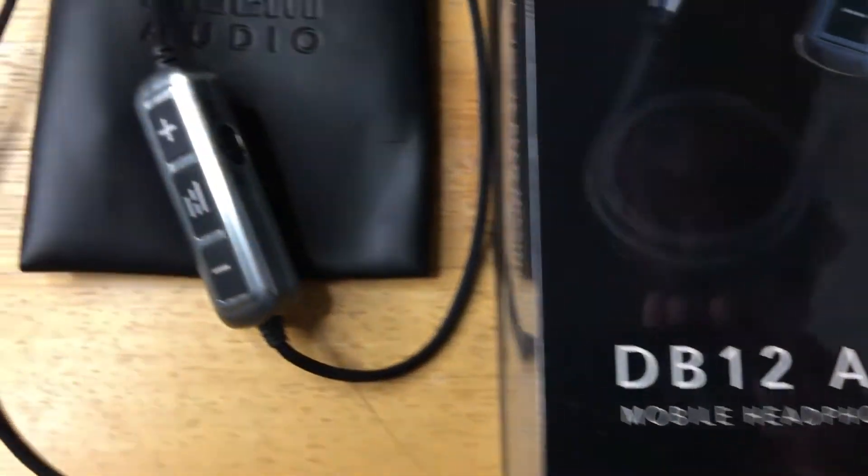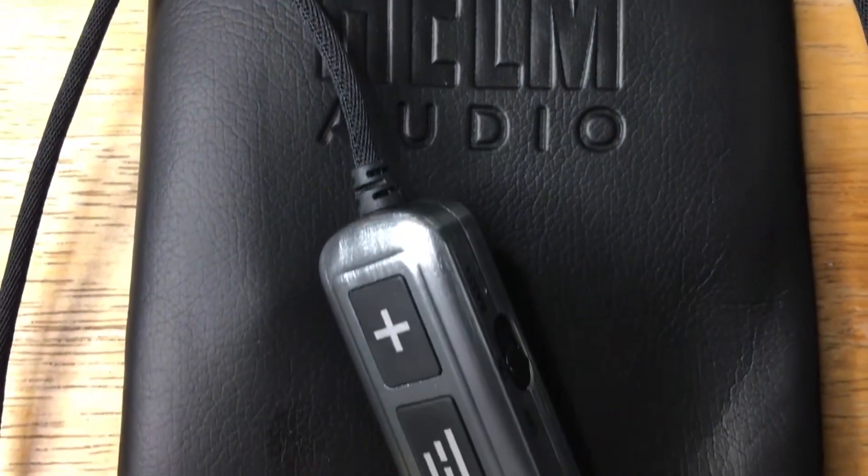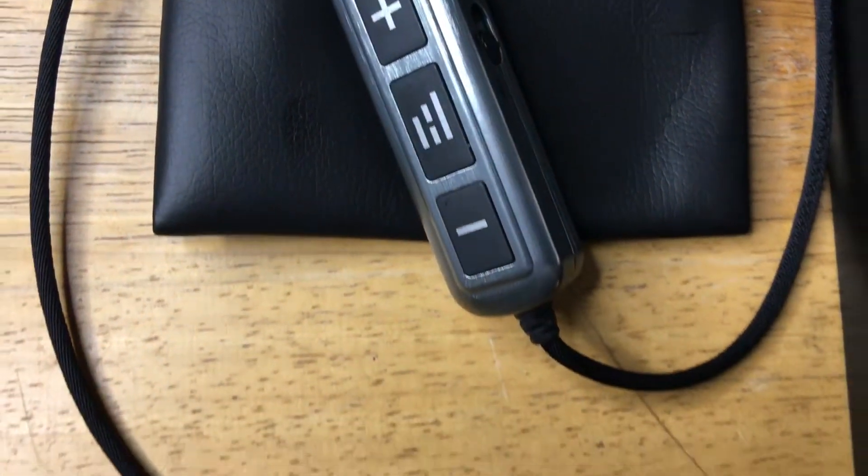Today I'm looking at the Helm Audio, powered by THX Max AAA, and it's called the Amp 6-Hour Playtime.